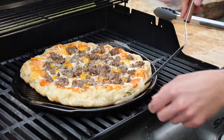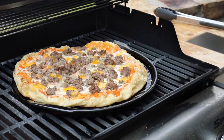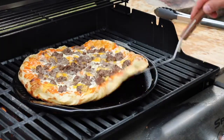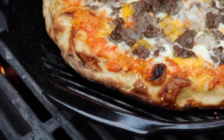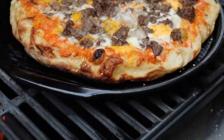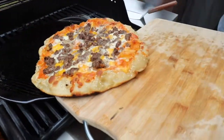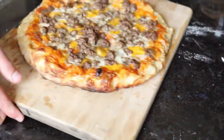Then we put on the toppings, and when the cheese was all nice and melted, the bottom was golden brown, and the crust was brown, the pizza is ready to come off the grill. This really happens in only about 10 to 15 minutes — that's as long as it takes for this final step where the toppings are melting together. But the pizza is not done quite yet; there's just a little bit more to do.